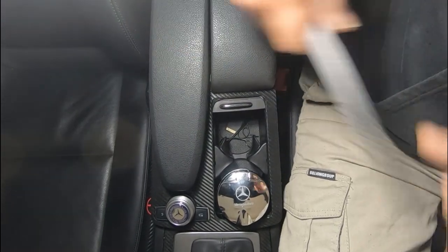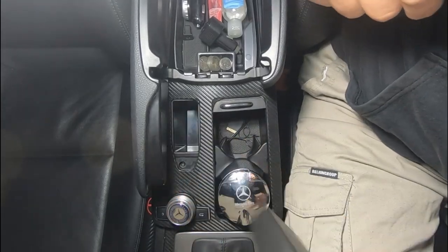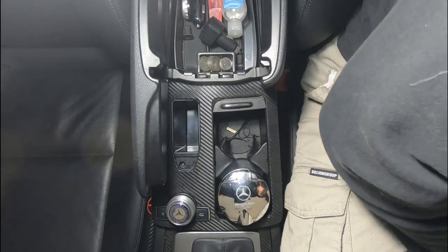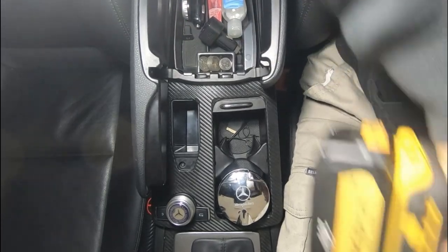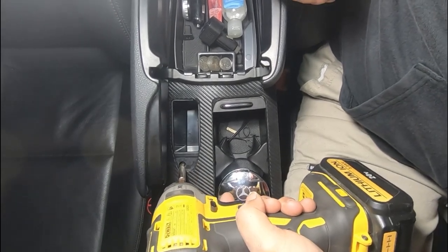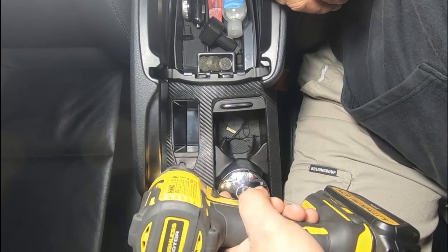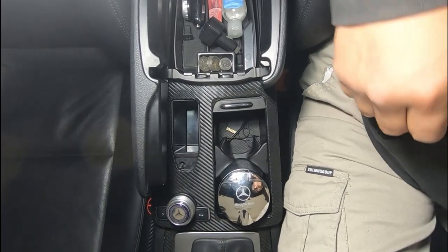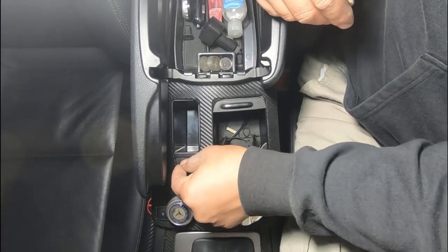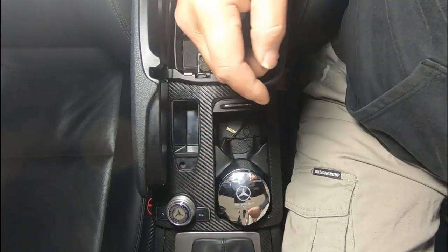First we open this up, take everything out and set it aside. You're going to see a T20 Torx screw right there - we need to remove that first. You don't have to use a power tool; I just use it because it's a little bit faster, but a hand tool will definitely suffice.